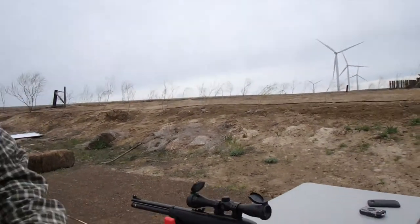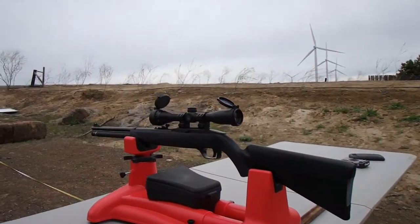Hey everybody, Jaws Junior here. Finally I am out of the rain and in a light breeze — so that means I can finally have some more fun with this little Benjamin Wildfire that I did a review on earlier. I've been wanting to get out and shoot this thing more, but the weather's been so bad and I could not get into that indoor range, so I decided I'd wait. I came out to a place about 150 miles to the east.